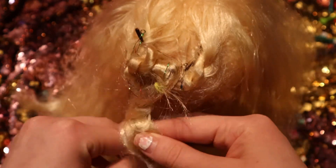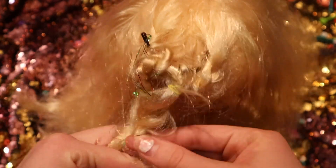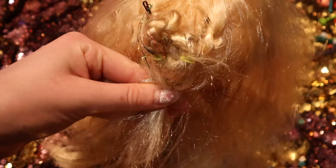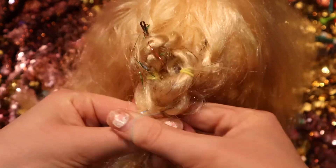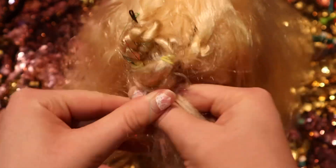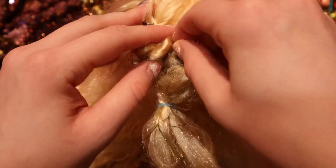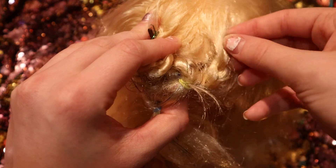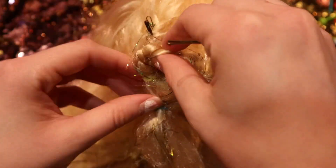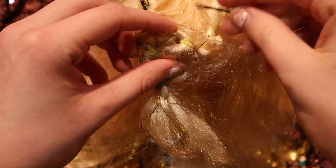You can just braid the ends and always adjust the heart shape at the end if you want. If you have some extra to braid, add a little hair tie at the ends. Do the best you can, and if you need to still adjust the heart shape you can still do that.